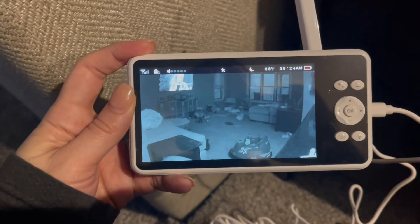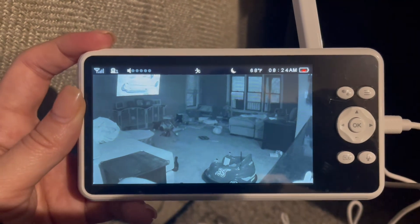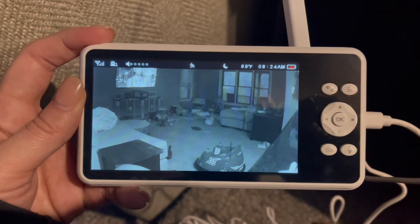You'll notice here that it flipped back to black and white based on the sunlight and the light around it. Thanks, guys!